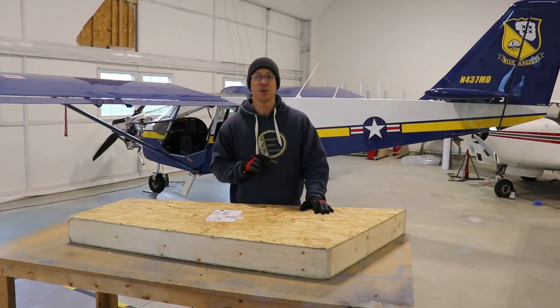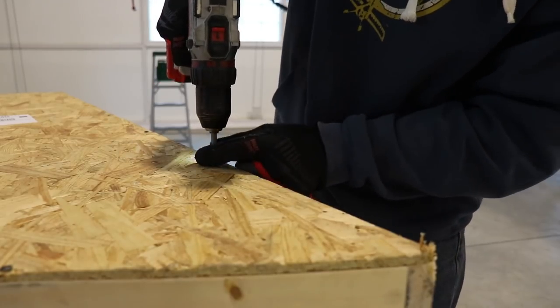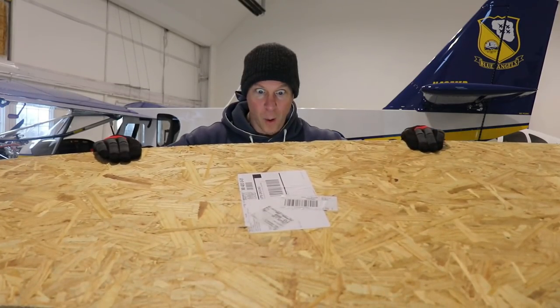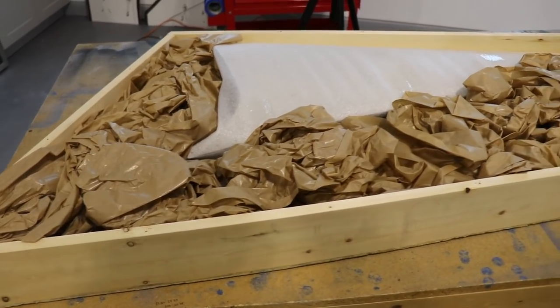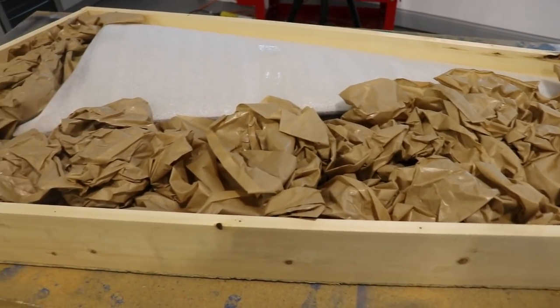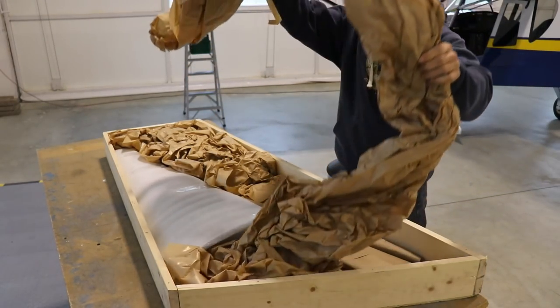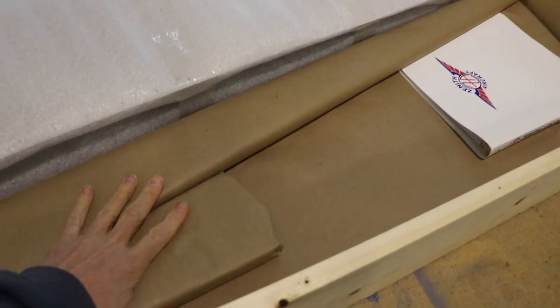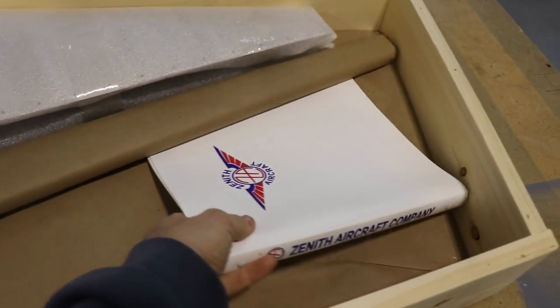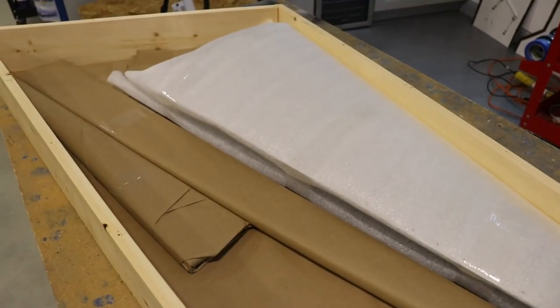Let's open this crate and see what's inside. When you first open a crate this is what it looks like. Zenith always does a really nice job of packing everything, so there's a lot of packing material in there. Here are the actual parts — you can see the skin is here, then we've got all the ribs and stuff. Looks like you get a nice folder for the instructions and manual. Let's get all these parts out and opened.